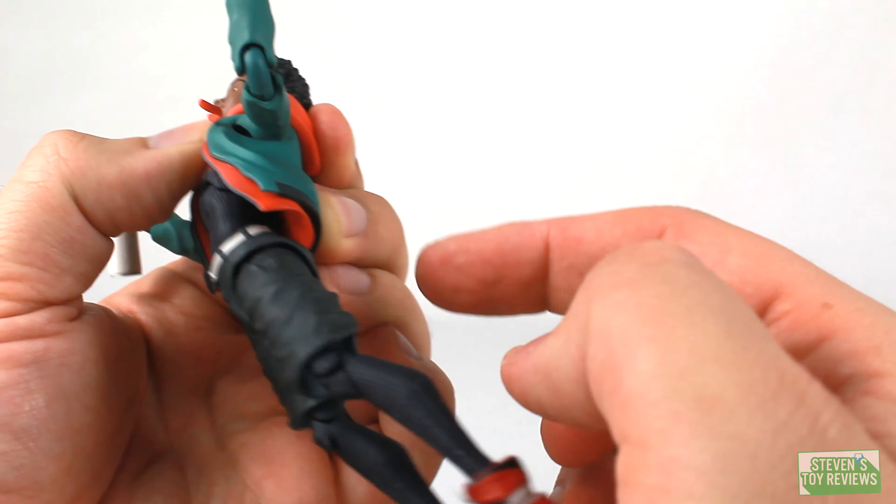Now that we have an in-depth look at all the accessories, let's take a look at some quick action shots with them all together, so you can get ideas for poses and how to work Miles into your collection. For his hands, Miles comes with some really splayed-out hands — which are really cool — and some splayed hands where the fingers are a bit closer together. He also has some hands almost like he's holding something small — almost chopping hands. He comes with left and right fists, and left and right open hands so he can hold the already-shot web or the hammer.